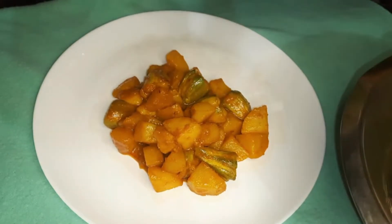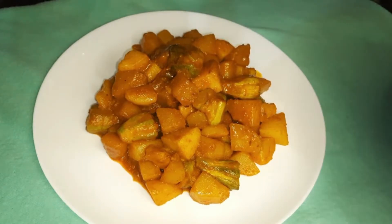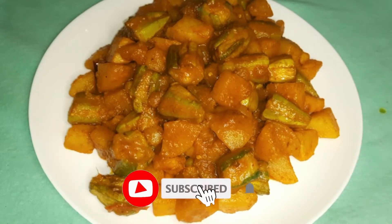This is a very good recipe. You can try and keep the recipe for your use. Please subscribe to the channel.